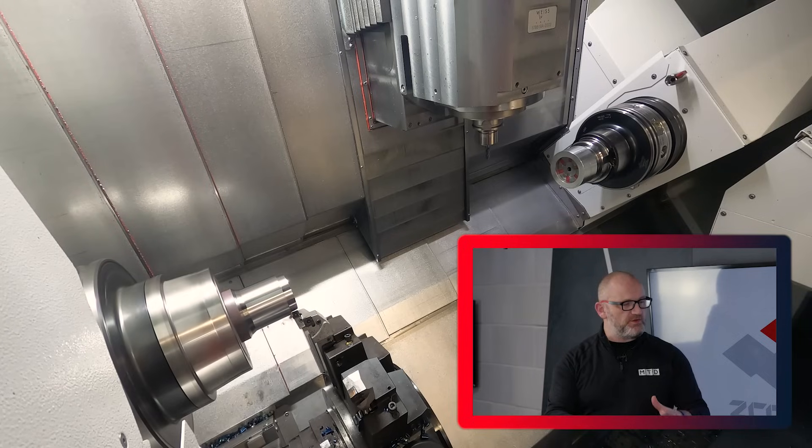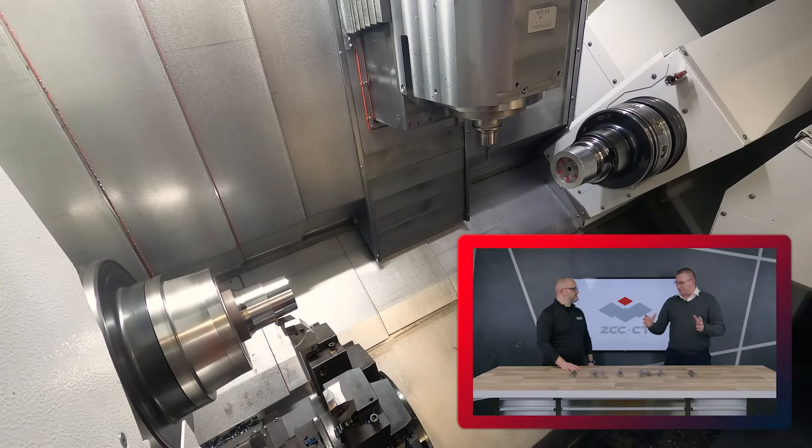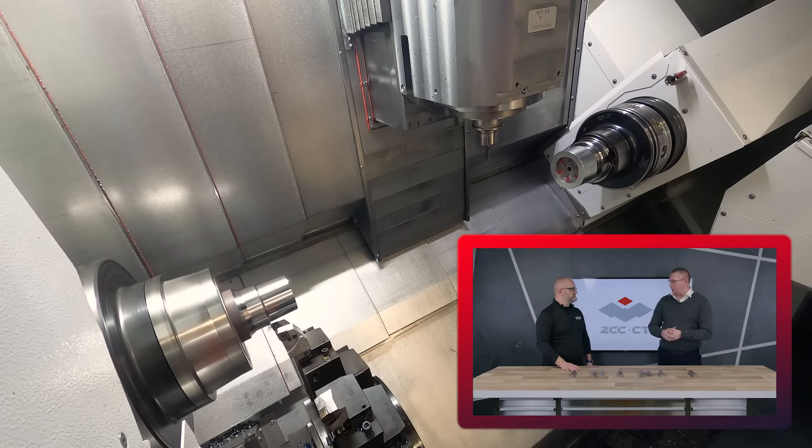When you're talking about P grades, when you're talking about steels, do you lead with these or are these only for certain applications? For P material specifications, we lead with YBC 103.